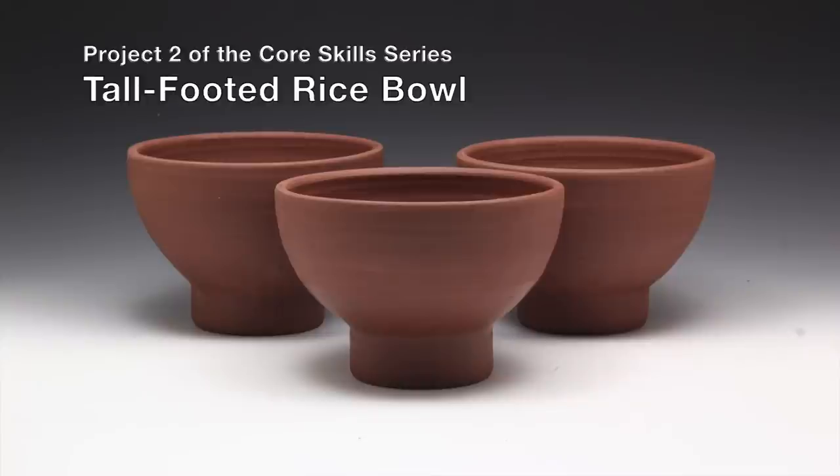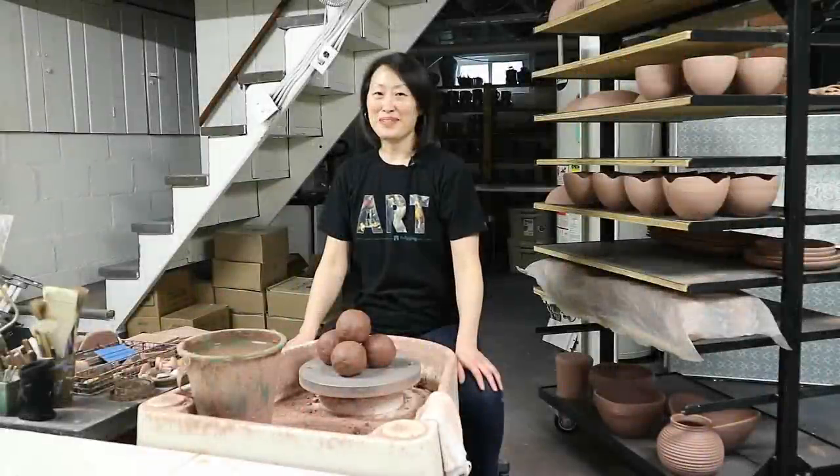Welcome to project number two of the core skill series, the tall-footed rice bowl. This is Mia Rhee of Good Elephant Pottery, and I'm excited that you've decided to join me for another project.